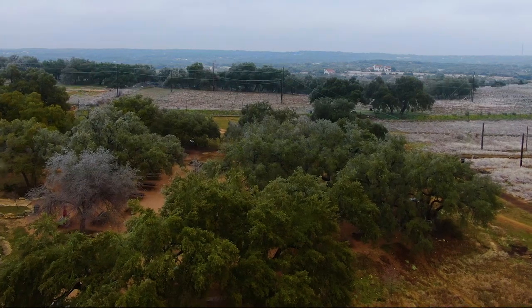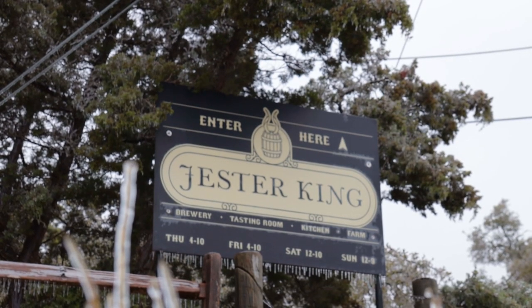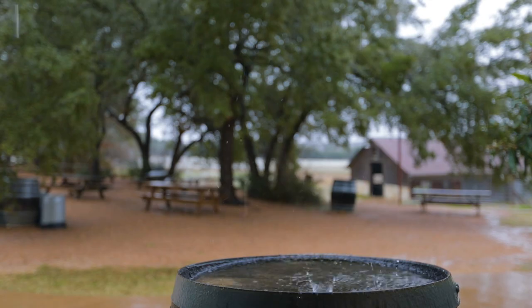I'm Jeffrey Stuffings from Jester King Brewery, and I'm here to give you your craft beer and brewing tip of the week. Our water here at Jester King — going back to that philosophy of achieving a sense of place in beer — is basically not manipulated at all.